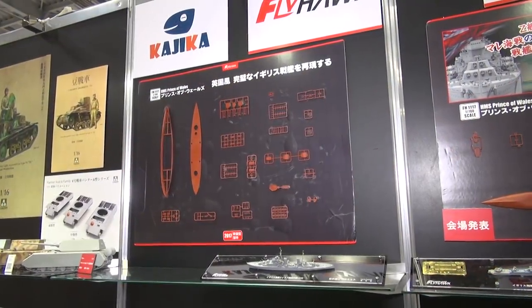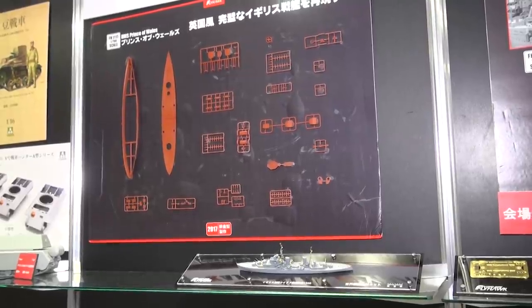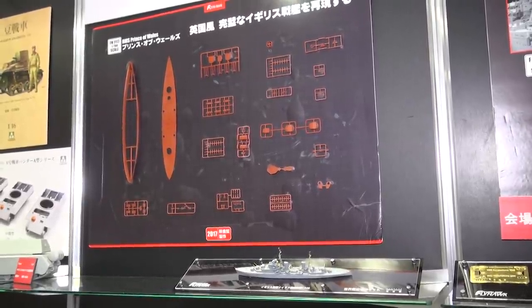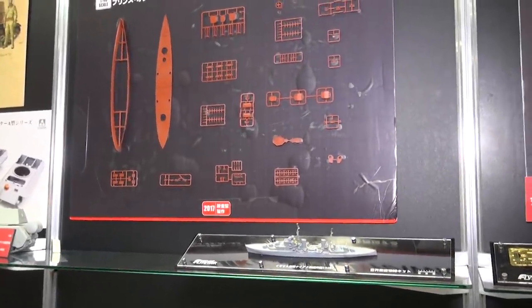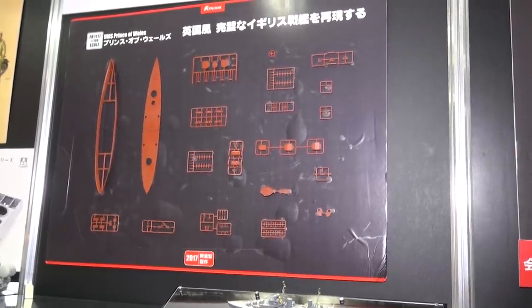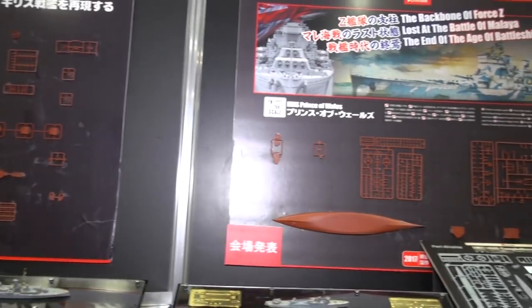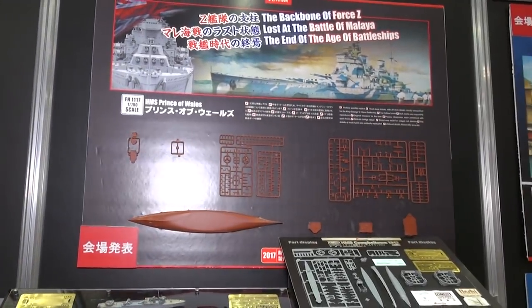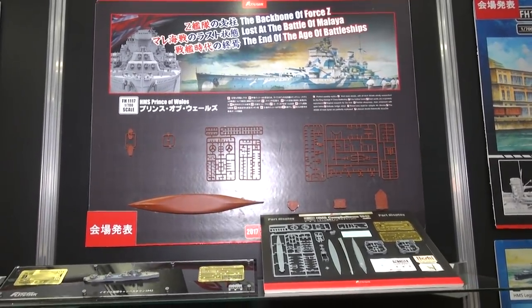Big surprise from our partners at Flyhawk — famous for their great series of 1/700 naval vessels and photo etch sets. We didn't know about this until just a couple days ago: the 1/700 Prince of Wales, a great British battleship from World War II. We've got some interesting sprues lined up here on the boards. And again, we didn't know about this, so it's an announcement here at the show.